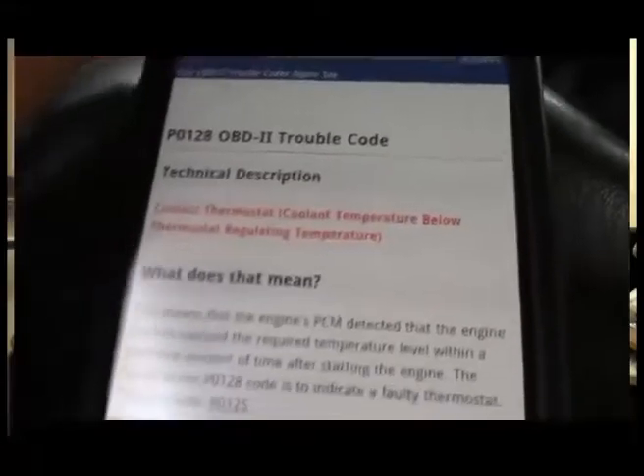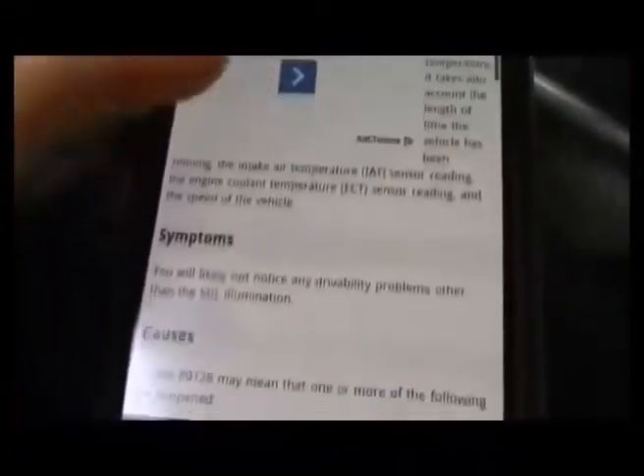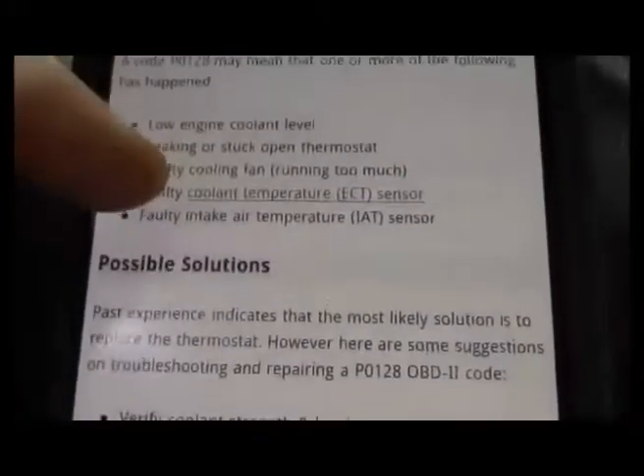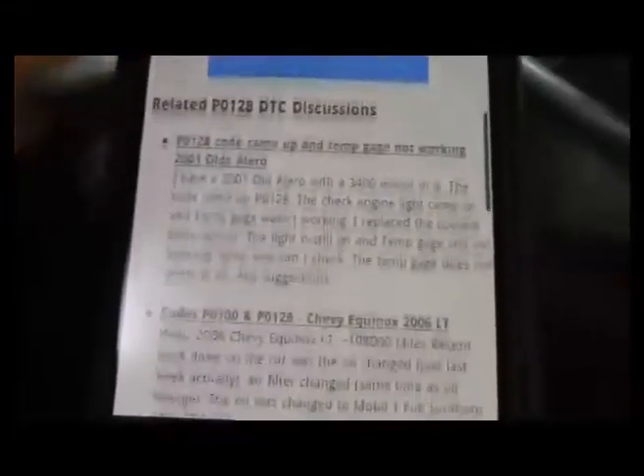In this case, it gives the technical description. And you can read what does this mean, symptoms, causes, and even possible solutions. There are also links to other sites, like special forums with other people who have had this problem and how they went about fixing it.